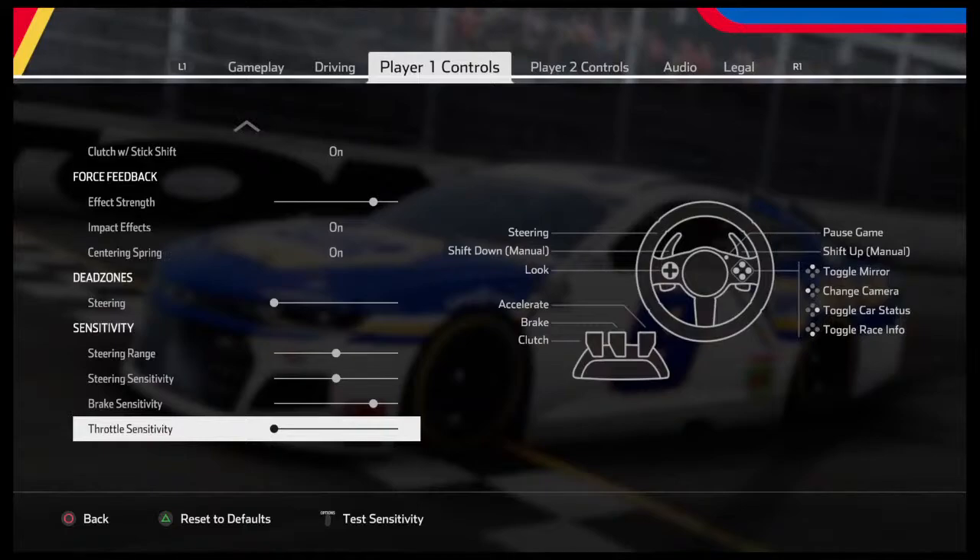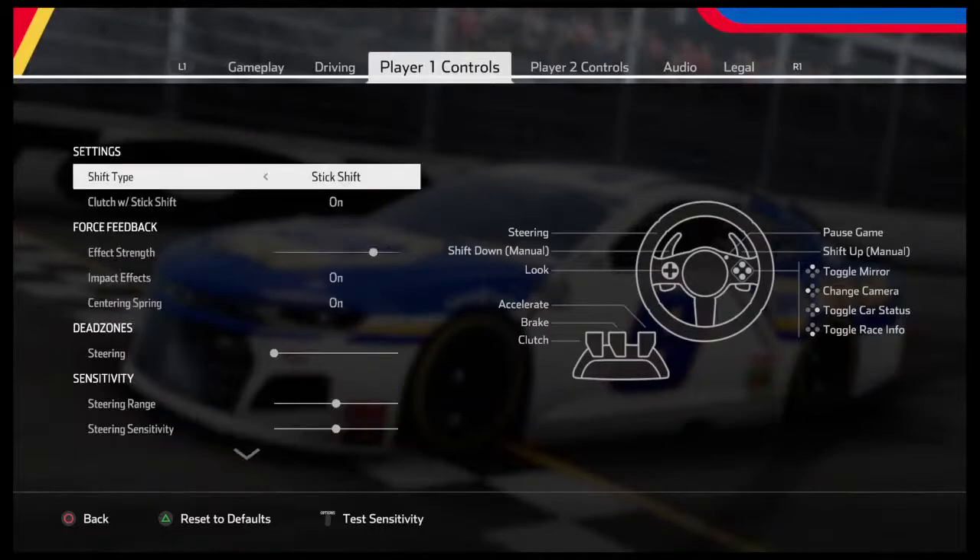Throttle sensitivity — it's up to you. Mostly we do ovals, so if we do road courses I don't think I'll get in too much trouble having it at this setting. We're going to leave it like that. Let's go through it one more time so you guys can get a good look.